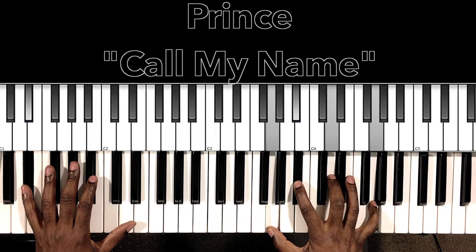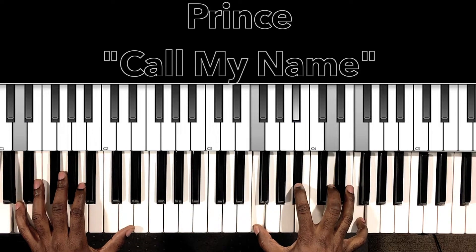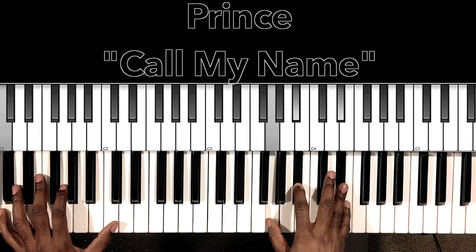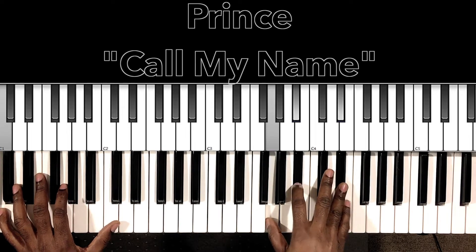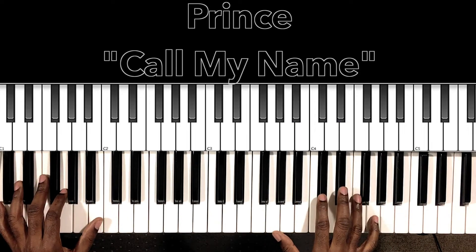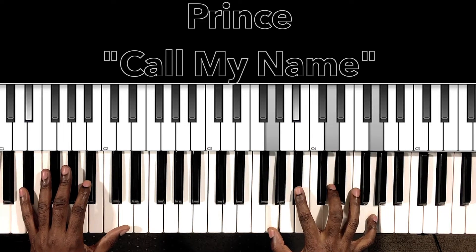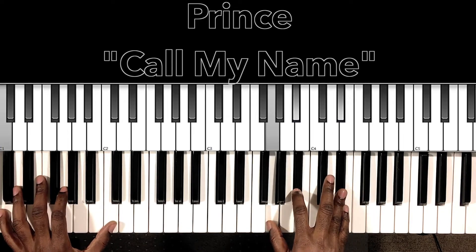It starts off with the same E-flat major seven — 'Heard your voice this morning.' Then it'll go to B-flat major with the D in the bass: D in the bass, F in the right hand, B-flat, D, F — 'Calling out my name.' That's our C-minor seven. After 'calling out my name' it'll do these G octaves — 'It's been so long since I heard it.'